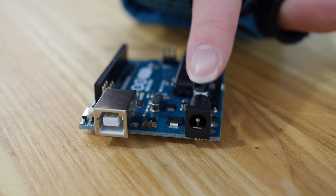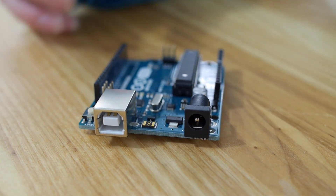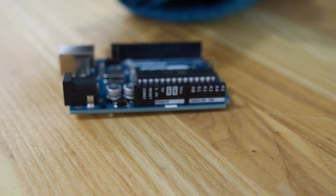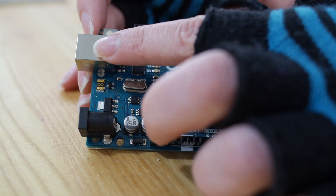While Arduino makes a lot of boards and products, the Uno is probably one of the most popular and widely used. The Uno has both a power jack and a USB port that can be used to power the board, and you can also technically power the board directly through the pins. The Uno can be easily programmed by hooking up to the USB port.